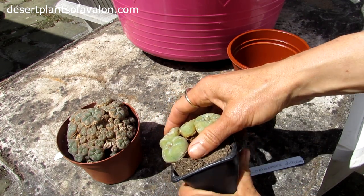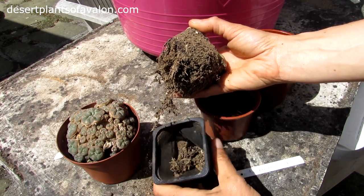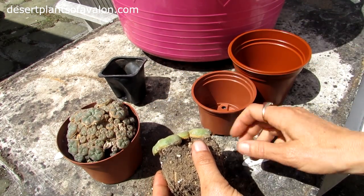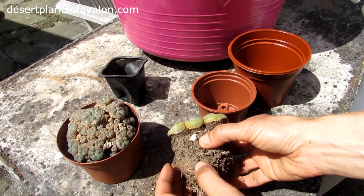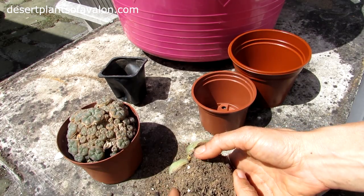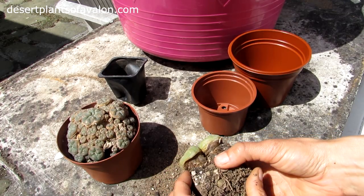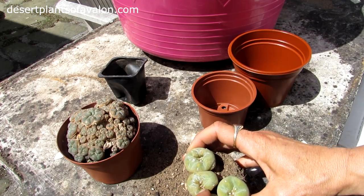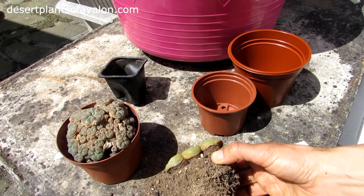Just gently squeezing it to come away — there, and as you can see it's desperate to be repotted. It's always a good time when potting on to check the root system through. Check there's no mealy bugs — Lophophora cacti especially are prone to mealy bug, sometimes in the roots as well. This one has had it over the years but thankfully it's clear now. It's spider mite that's done the damage last year, as you can see, but thankfully it's recovering well.